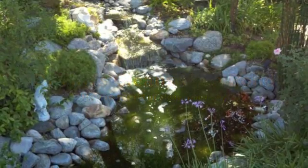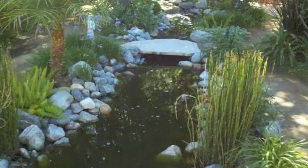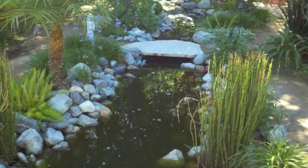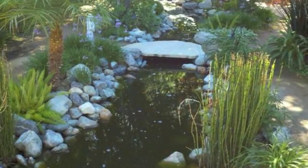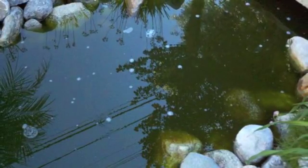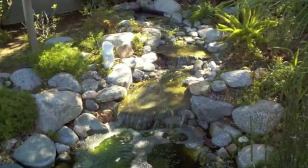Hi, this is Dr. Tim. In this short video, I want to show you how to use WasteAway to clear up algae in your pond. What you're looking at is pictures from a pond and a service company that started using WasteAway to clear up this algae mess, which is pretty typical of ponds, especially in the summertime.